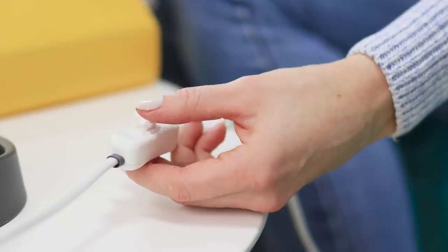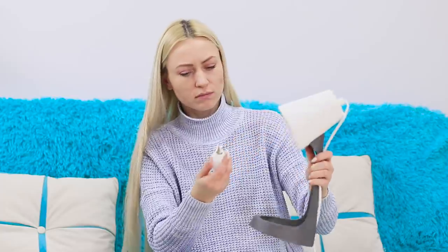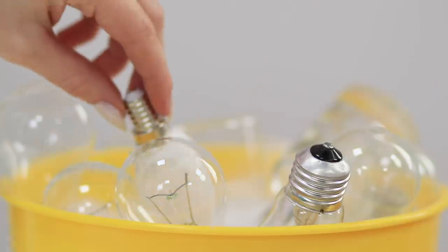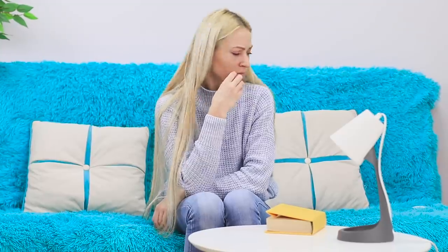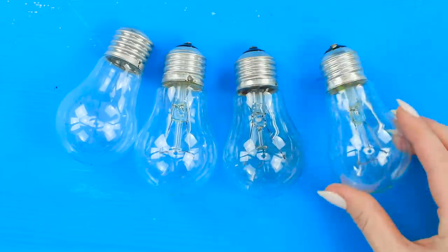Oops, the desk lamps stopped working — that's strange! The lightbulb burned out. Go join your brothers! But don't get upset — you can't use burned out lightbulbs normally anymore, but they'll make a great backdrop for a photo!